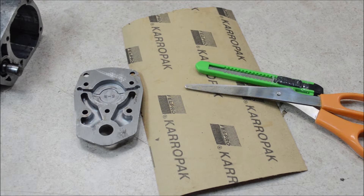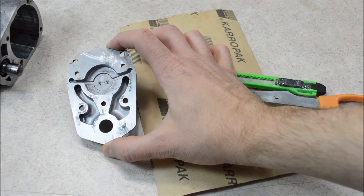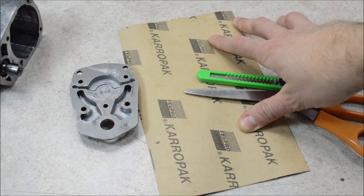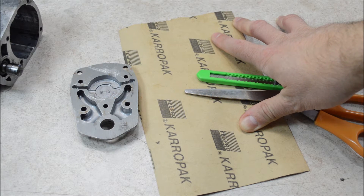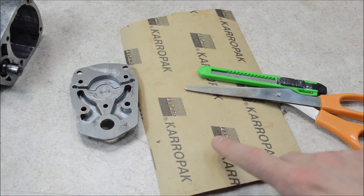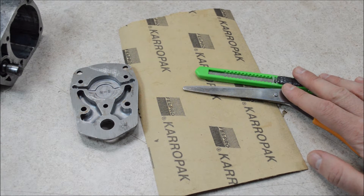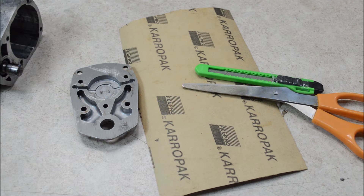Using this method, you will need a few different things. Obviously, the part that you are going to make a gasket for, some gasket material. This is Felpro KaroPak — it's 1/32nd of an inch. I found that it works well for air tools, and I just picked this up at my local parts store. Obviously you'll also need some things to cut out the new gasket, and of course a scanner.